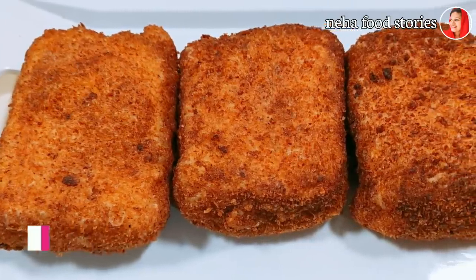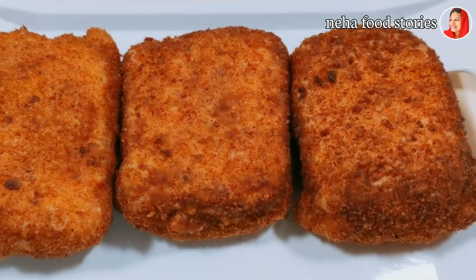If you want to eat chicken and vegetables, you can also eat beef and vegetables.